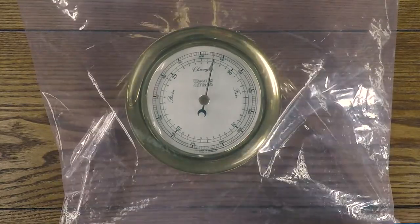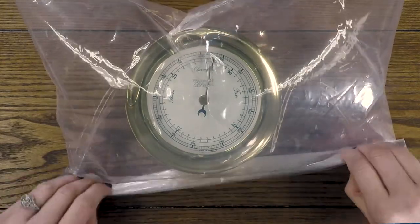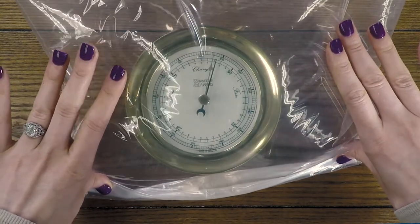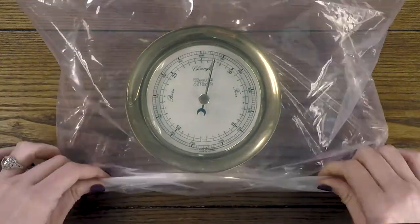Gently blow air into the bag and hold it shut so no air can escape — we will also capture the air. Next, we're going to gently push down on the bag like this and observe the black barometer hand. It should move clockwise, showing a rise in pressure.